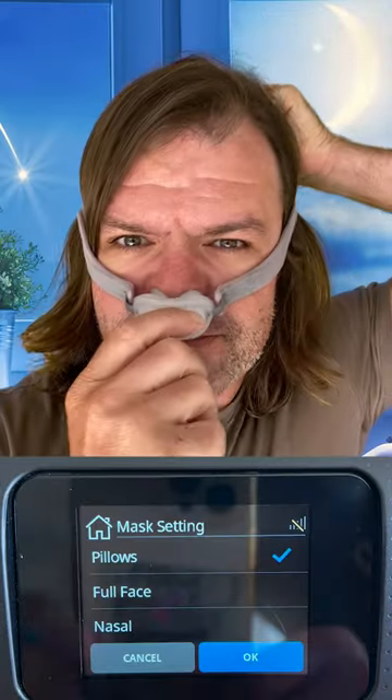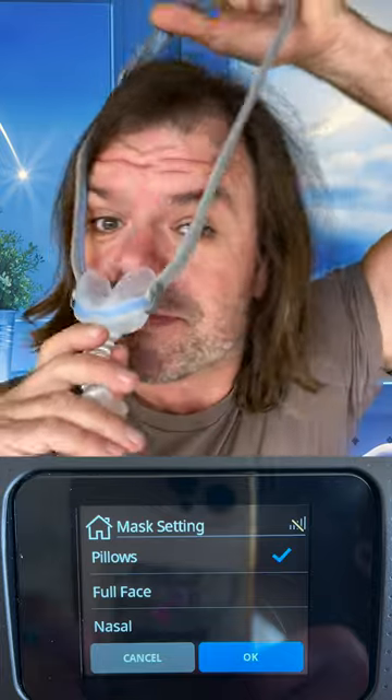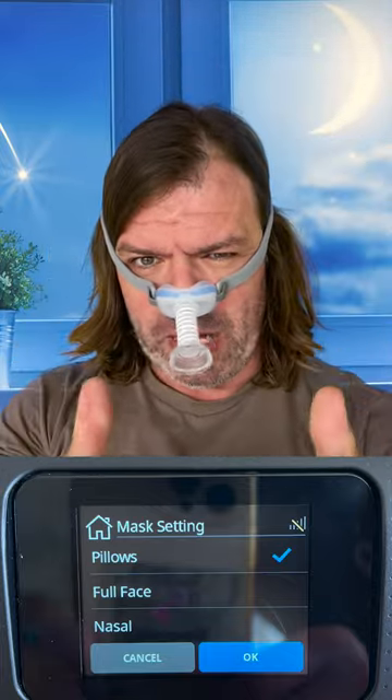AirFit P10? Pillow. M30i and P30i? Pillow. M30? Pillow.